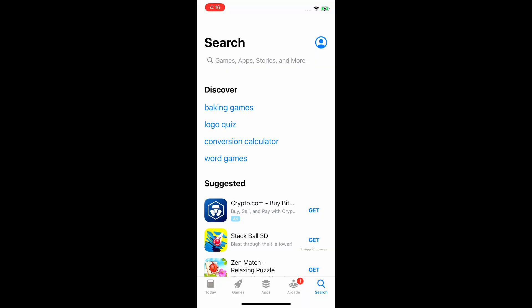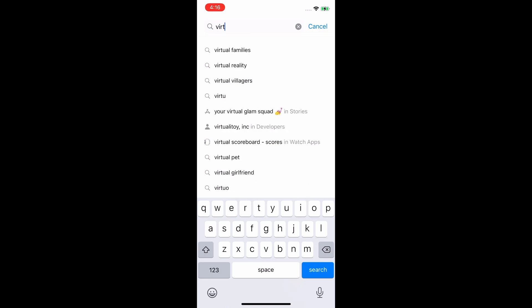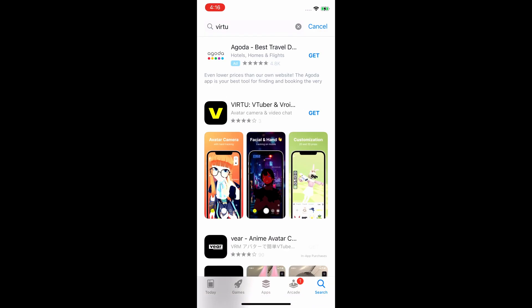Any and all links used in this video will be in the description down below. The first thing we're going to need to do is open up the App Store and search for Virtue. Once we find it, we need to click on the Install button and install the application. For Android users, Virtue is currently in its Alpha stage, so you will have to apply for it on their website.